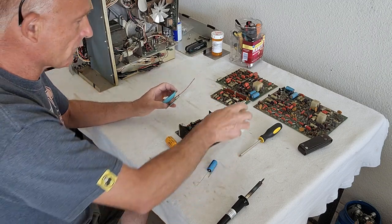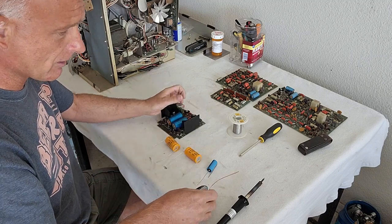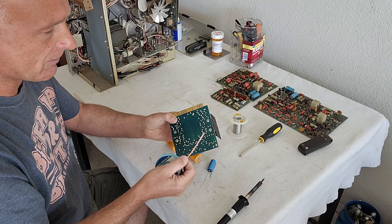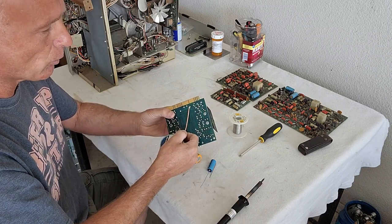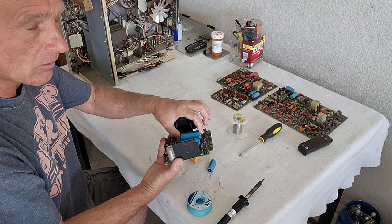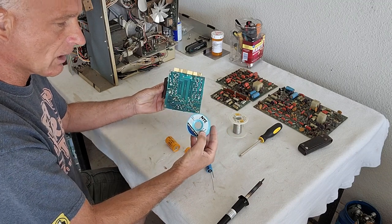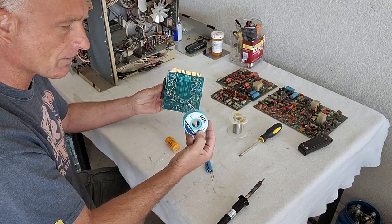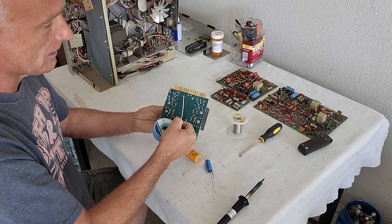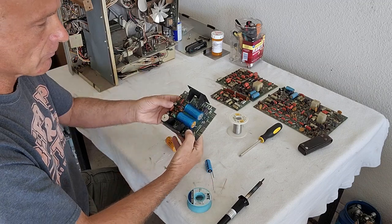Basically what you need is solder and what's called a desoldering braid. This is how I do it. Since I don't have my soldering gun hooked up to be able to do this on camera, basically what you do is you heat up your soldering gun, you put the tip of the soldering gun on the desoldering braid onto the spot you want to remove solder, and it sucks up the solder right off that spot and makes that area clean so you can pull the component out. It's very simple to do — not rocket science. I recommend NTE desoldering braid; this stuff is the best. You take the soldering braid to the point where you're hitting the solder iron, it sucks it off the contact, and then you've got the wire sitting there and you're able to pull it straight out and replace the component.